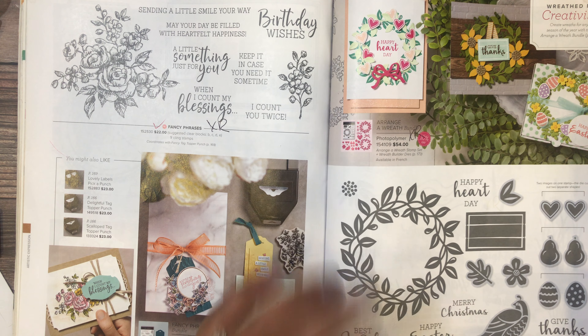Almost all of the designer series paper is going away, except for In Good Taste. Forever Greenery is marked down to nine dollars and twenty cents. Flowers for Every Season is marked down to six dollars and ninety cents. Artistry Blooms good paper pack is marked down to nine dollars and twenty cents. Ornate Garden designer series paper is marked down. Peony Garden is marked down to nine dollars and twenty cents. Playing with Patterns and Playful Pets are all going away. The 2019–2021 in-color designer series paper assortment is marked down to nine dollars and twenty cents.